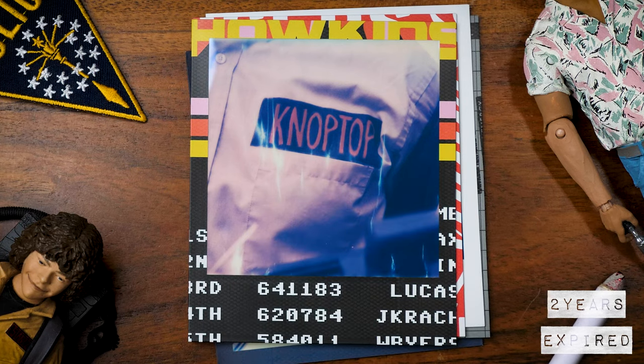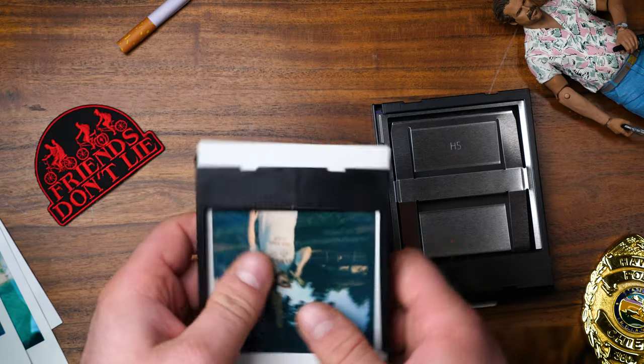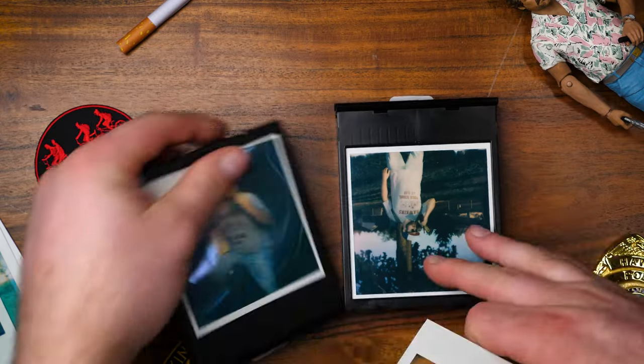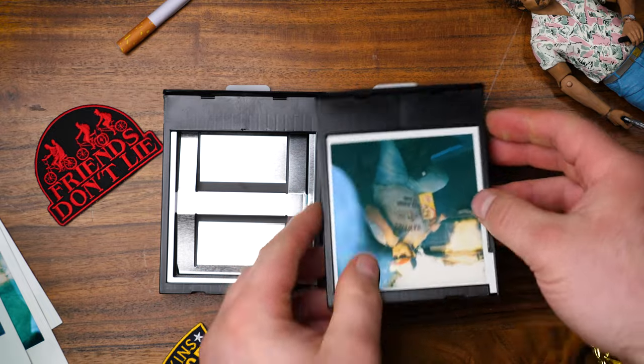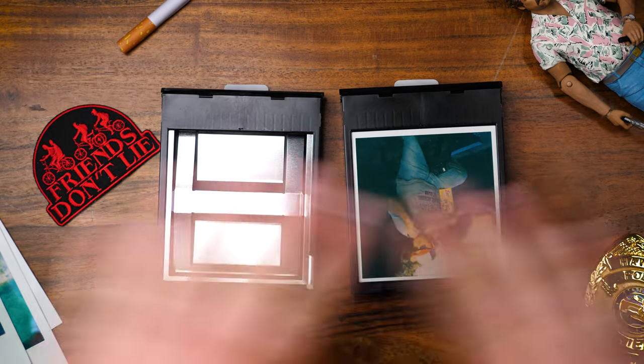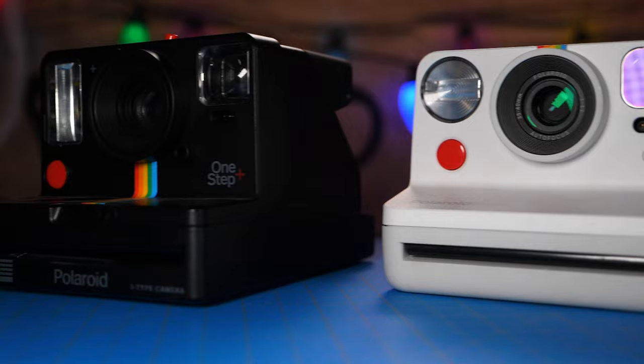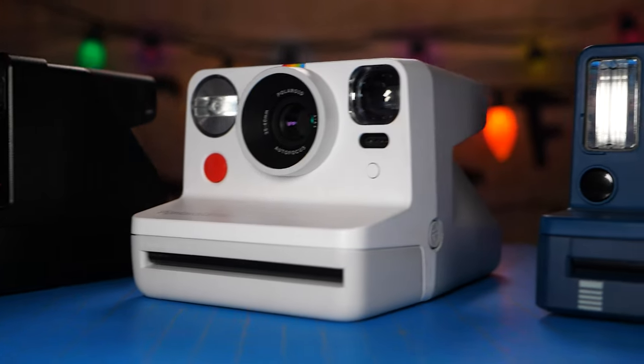The other thing to keep in mind is the battery. SX-70, 600, and Spectra film all have batteries inside the film packs. So the older it is, the higher the chance the battery could be dead or partially dead. You could always transfer the film into another pack that has a good battery using a changing bag or a dark room — this is done in the dark. Or if it is 600 film with a dead battery, you can pop that into an iType camera, since those cameras have a battery built into the camera and don't need one in the film pack.